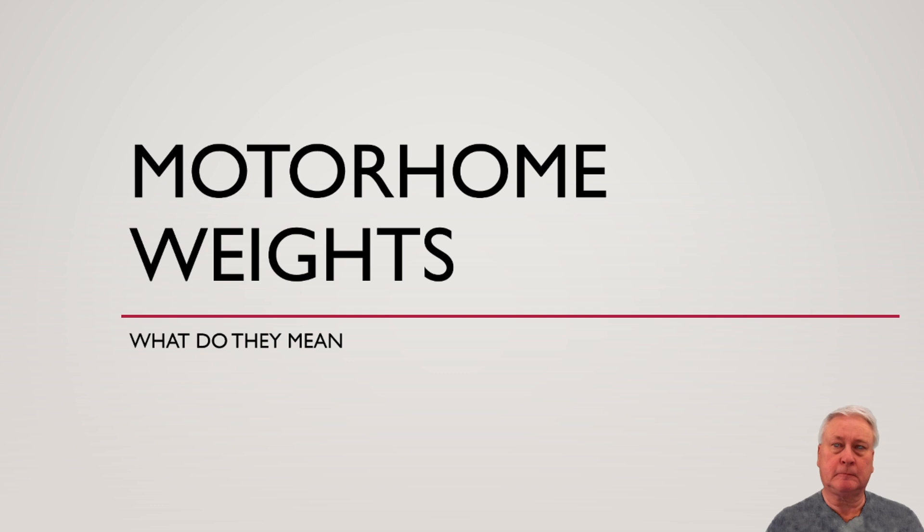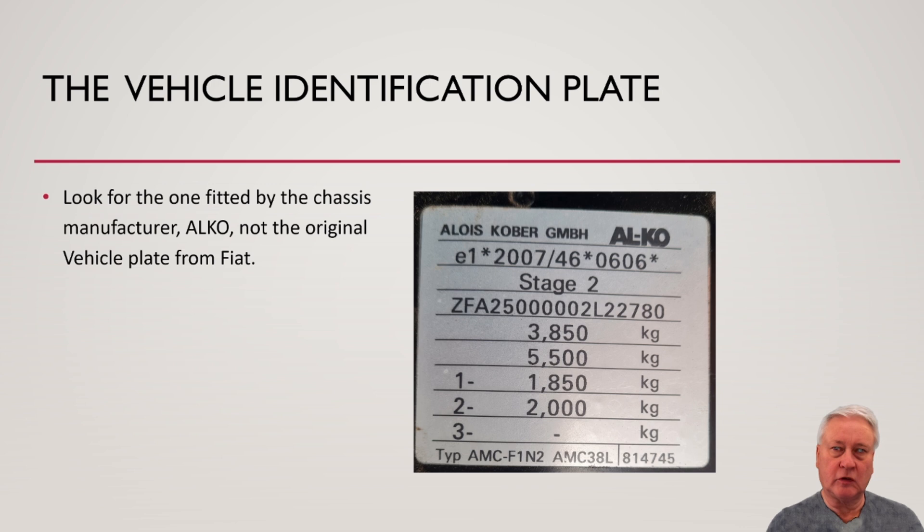Welcome to this short video about motorhome weights and what they mean. What you need to find is your vehicle identification plate. Look for the one fitted by the vehicle chassis manufacturer — in our case, Alco — not the original vehicle plate from Fiat, if there are two.